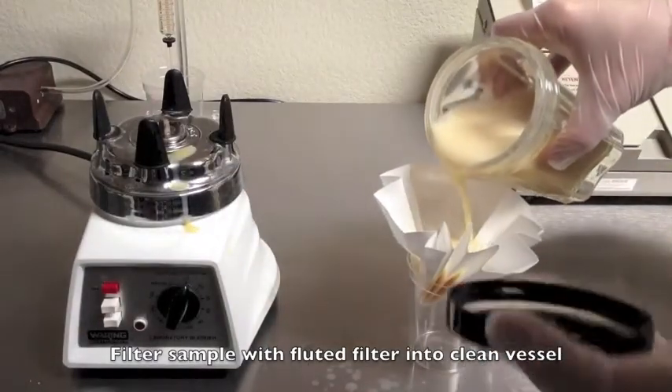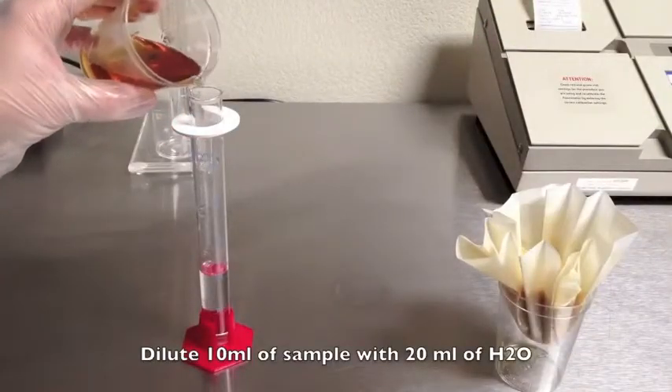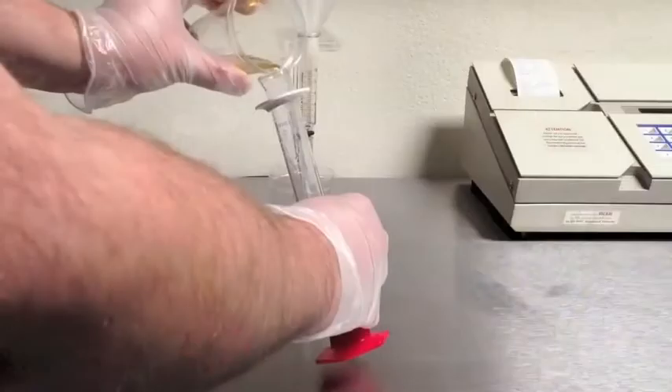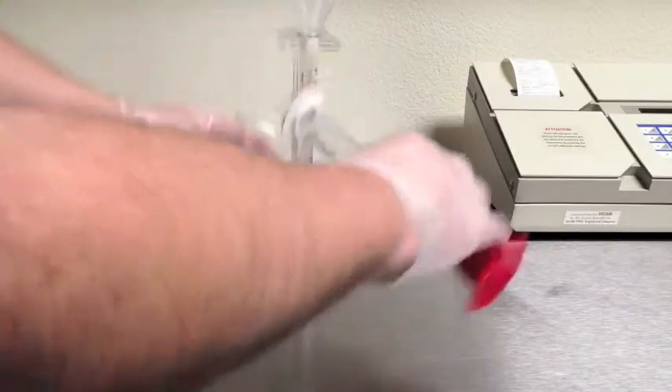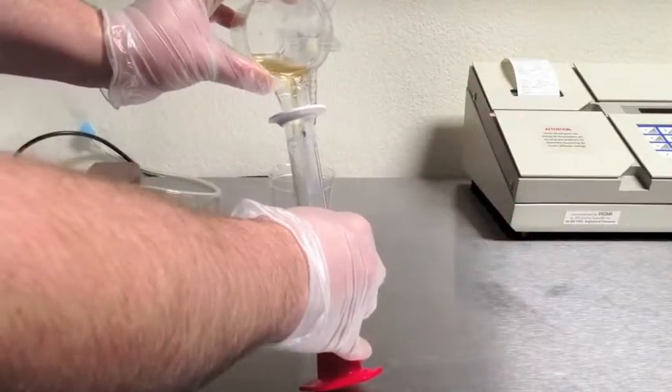While the sample filters through, prepare for your next step. Measure 20 milliliters of purified water, then dilute 10 milliliters of the filtered sample with 20 milliliters of purified water. Mix well. The easiest way to mix is to pour back and forth into a clean vessel three times.